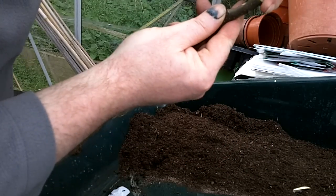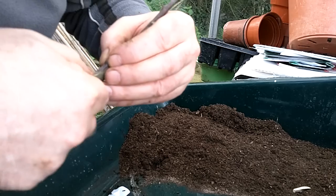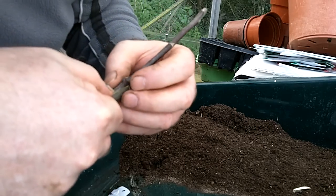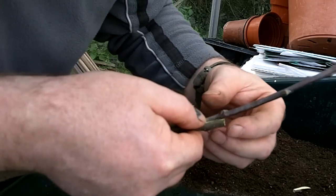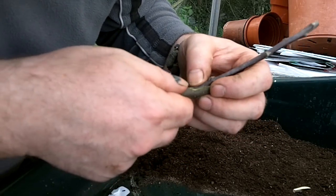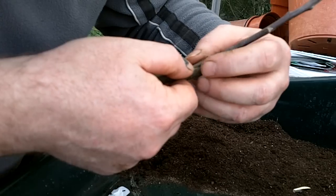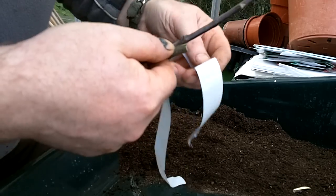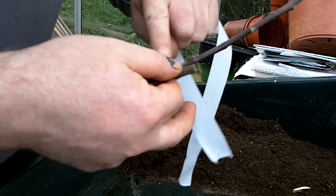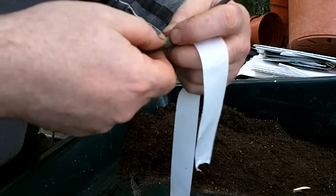Then you insert the two tongues together like that. Hopefully my fingers aren't in the way so you can see that the tongues are interlocked. The benefit of that is, one, it gives stability, and second, it also gives a bigger contact area between the rootstock and the scion wood.